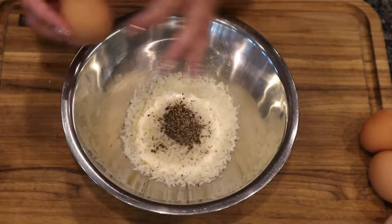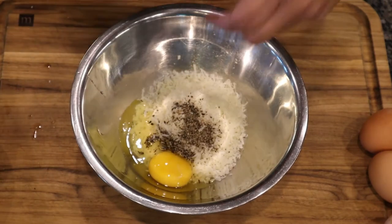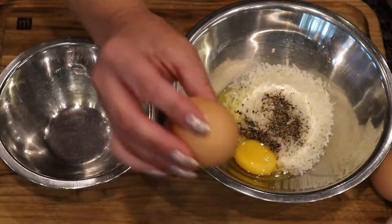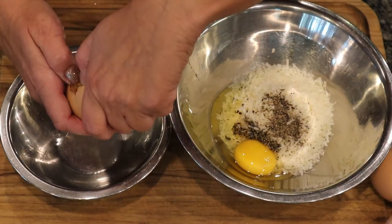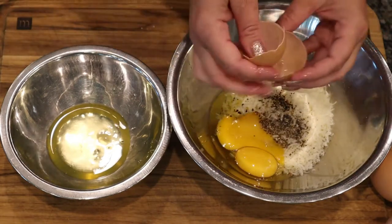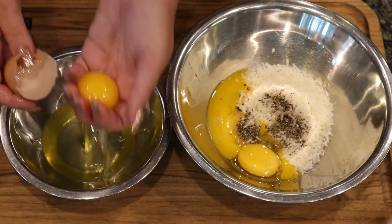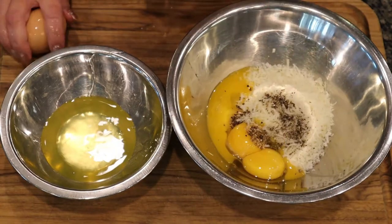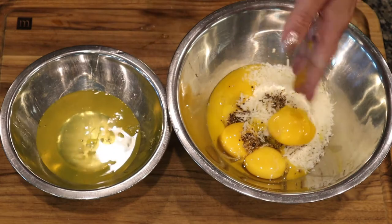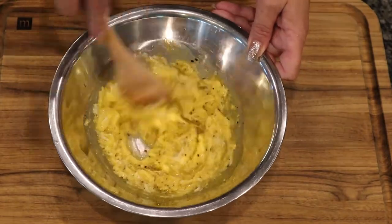Next we'll add our eggs. You need one whole egg — we'll do that one first. And next three egg yolks. In a separate bowl I'm going to put the white part of the egg. You can use the shell and pass the yolk back and forth allowing the egg white to drop into one bowl, then add your yolk to the cheese mixture. Or you can do it a lot quicker and easier — just put it in your hand and squeeze off the egg white, then add the yolk to your cheese mixture. You can save your whites for like an omelet. Now just combine the eggs, cheese, and pepper until it's smooth and then it's done.